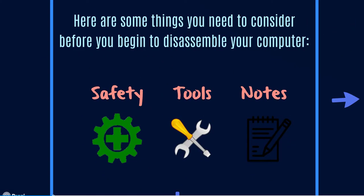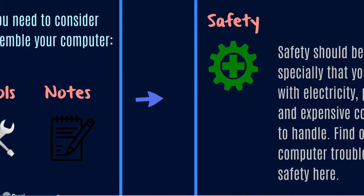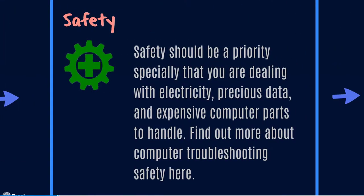Here are some things you need to consider before you begin to disassemble your computer. Number one is safety, two is tools, and number three is notes. For safety, you should be aware that you are dealing with electricity, precious data, and expensive computer parts. You should always keep in mind that you are not dealing with toys, but expensive and valuable things that if you ruin, it's going to be a very bad thing.